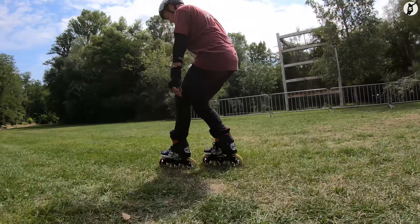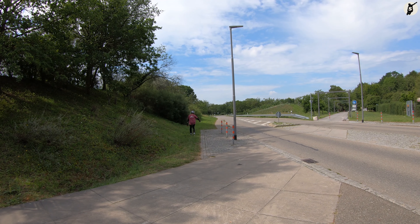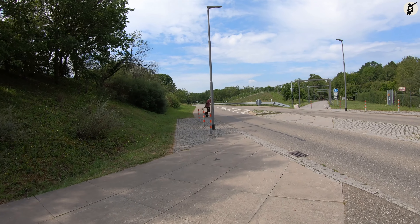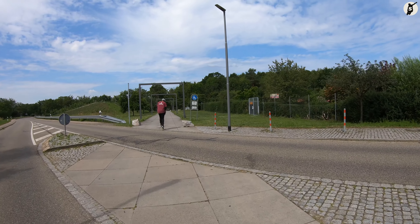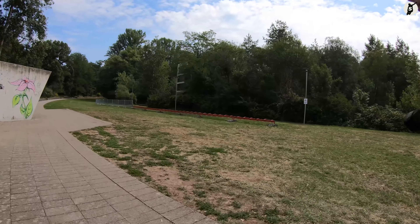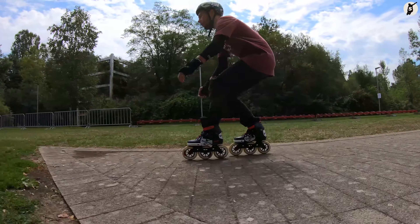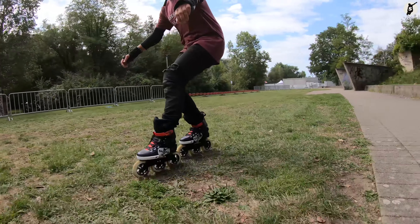Der Crash Stop kann uns zum Beispiel helfen, nach und während einer Abfahrt langsamer zu werden, um sicher herunter oder zum Stehen zu kommen. Zudem kann uns dieser helfen, vor manchen Straßenüberquerungen oder Kreuzungen zum Stehen zu kommen. Die wohl am häufigsten auftretende Situation ist das Entgehen eines Crashs, z.B. auf einem Fahrradweg – und genau daneben befindet sich oft eine kleine Wiese oder ähnliches.